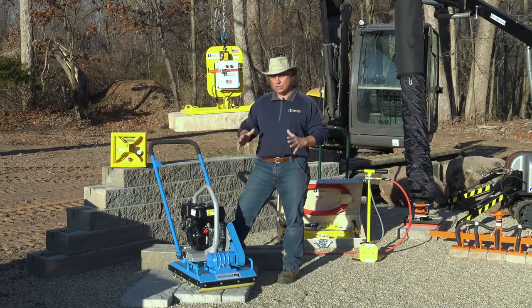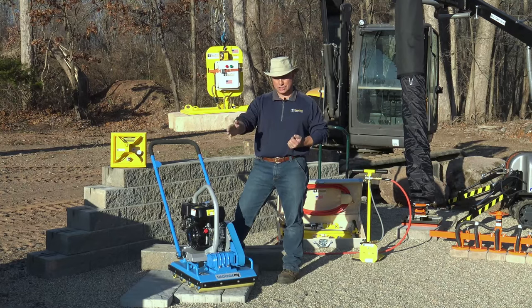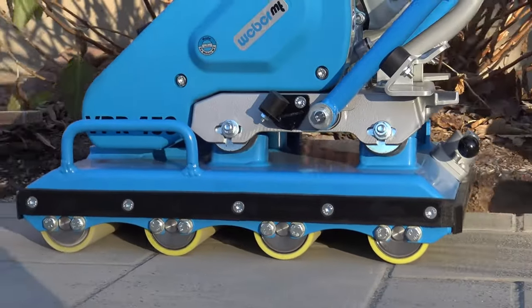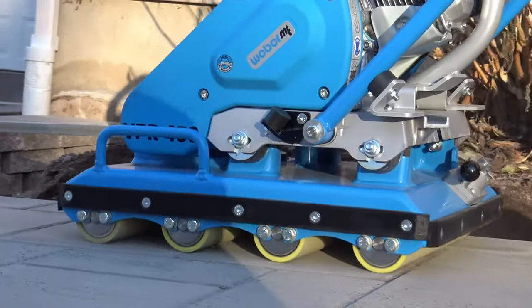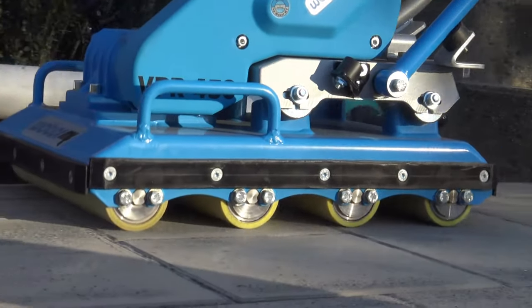What you do need to do for any kind of product is you need to compact your joint fill. Whether it be a large slab, whether it be porcelain tile, you need to compact that joint. If it's not compacted, it will fail at an increasingly fast rate. So it's important getting your joint fill in there and running the plate compactor or running the roller compactor.